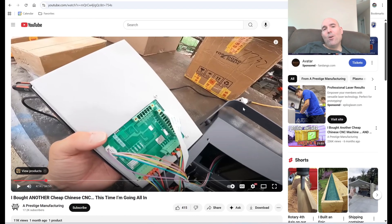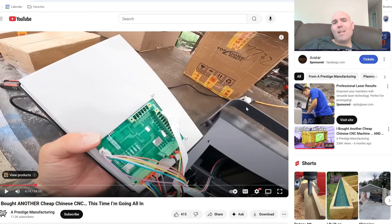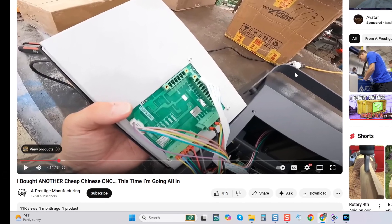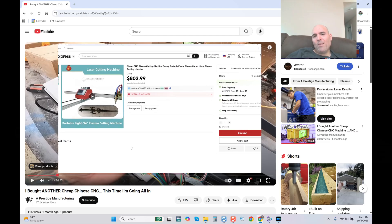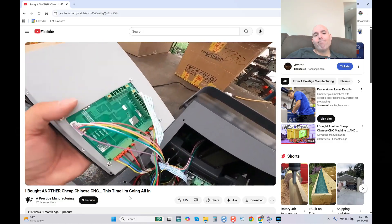Today in this video, the content creator explained that the plasma system he has rivals many multi-thousand dollar systems, and I want you to be the judge. The channel is called Prestige Manufacturing — 11,000 views after one month, 17,200 subscribers. We'll let him explain the retrofit he's performing on a single-arm plasma system, many of which you've seen coming over from China. Here's the control card in the back of the screen.